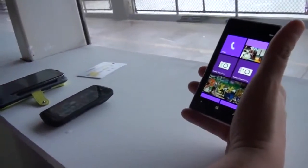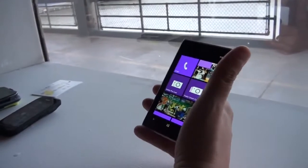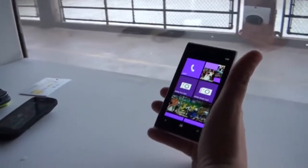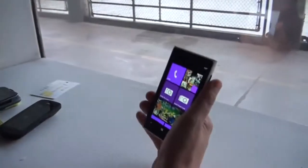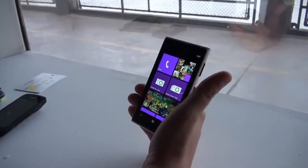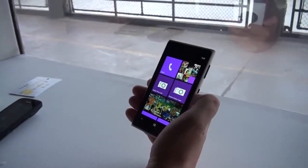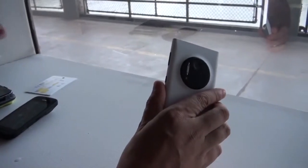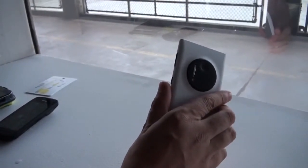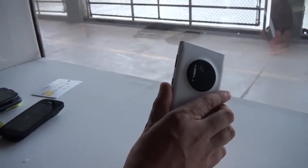Let me tell you a little bit about the specifications. First of all, we have a 4.5-inch AMOLED display with a resolution of 1280 by 768. It's a little bit curvy, and it's sealed with Gorilla Glass 3. It comes with a 2,000 mAh battery. And as I told you already, a 41 megapixel camera on the back with optical image stabilization, and the resolution goes up to 7700-something by 5300.